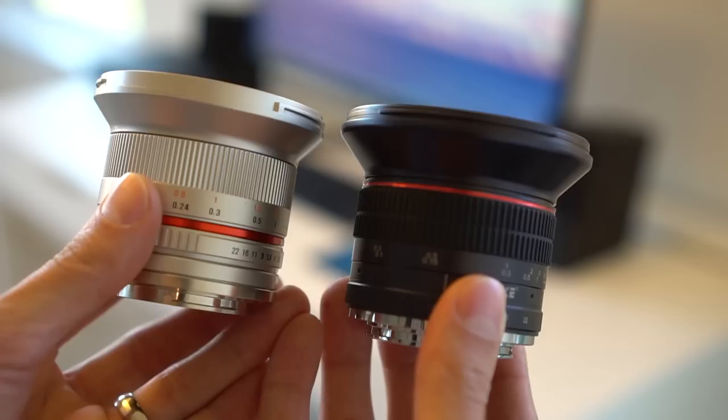Hey, what's going on YouTube? This is Technology Mafia, and today we are doing a comparison between two fixed wide-angle lenses. Both of these are manual lenses. The first is the Mikey Mike — this is the 12mm f2.8 — and we are comparing that to the Rokinon 12mm f2.0.